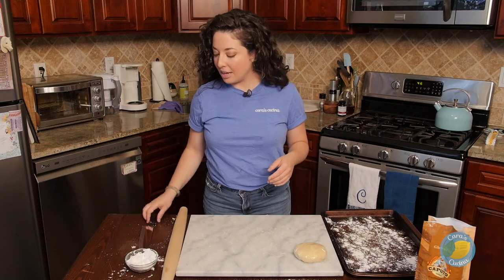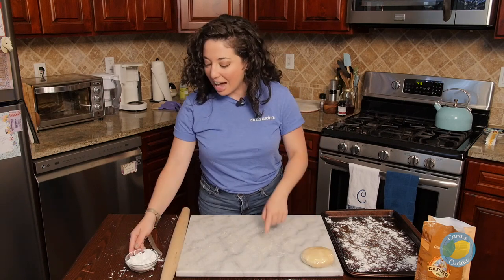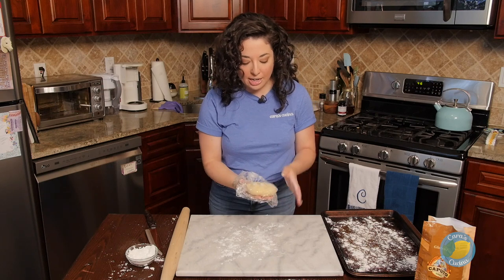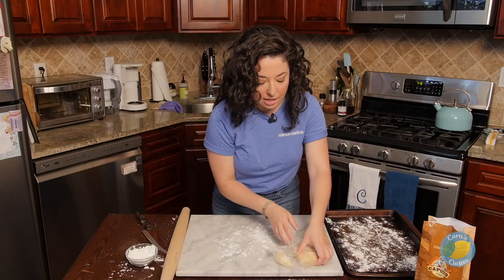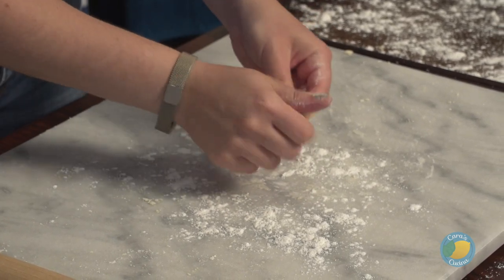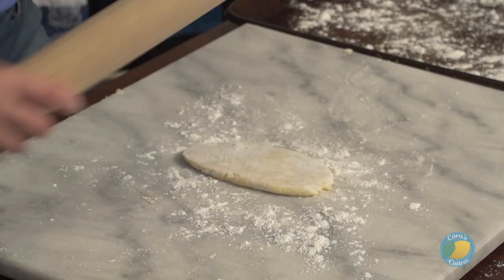To form our pasta, you are going to need a rolling pin and a nice sharp knife. If you're at a loss for a rolling pin, an empty bottle of wine works — which I understand many of us have plenty of these days. On our work surface, we're just going to sprinkle a little bit more flour. We're going to unwrap our dough and take a small portion — about a quarter of it at a time — leaving the rest wrapped so it doesn't dry out. We'll start by forming this with our hands, ultimately going for a rectangular shape.